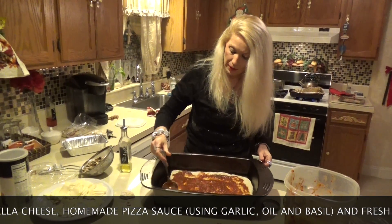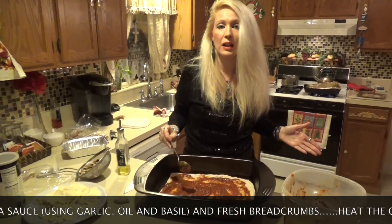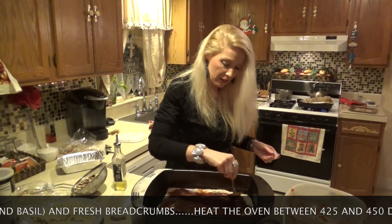Then you need your own homemade pizza sauce, which is just a basic tomato sauce with garlic, oil, and fresh basil. And then you put that on.